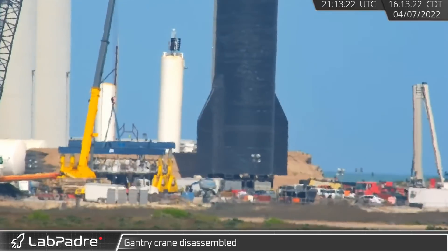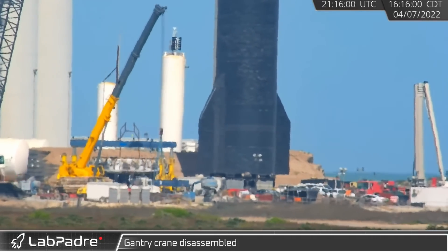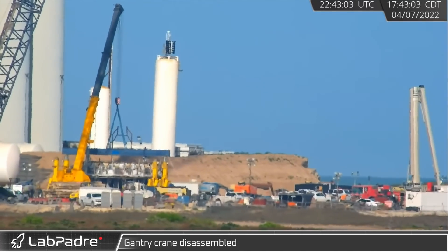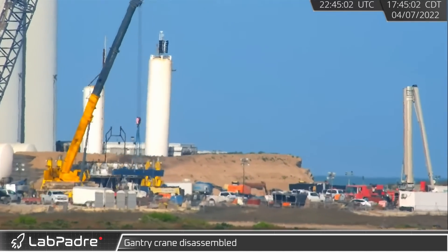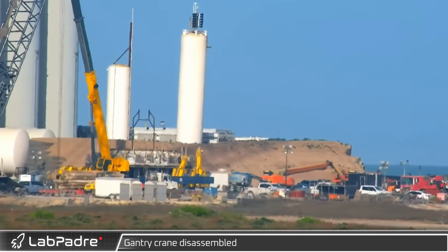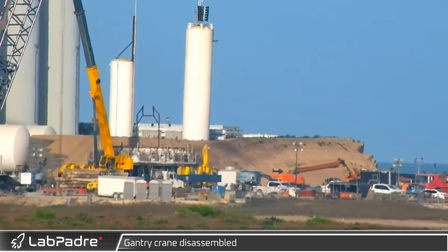That same afternoon, crews also began disassembling the hydraulic gantry, which was used to lower the can crusher to the ground. After having arrived the day before, it accomplished its task and it was time to go. After the two header beams were removed, the four hydraulic towers were rotated down into their traveling configuration.